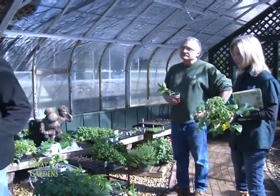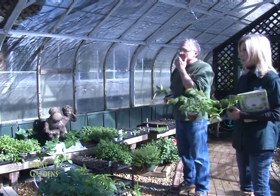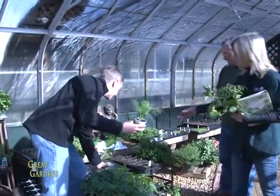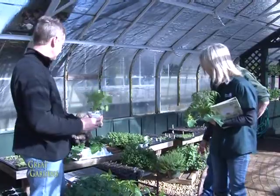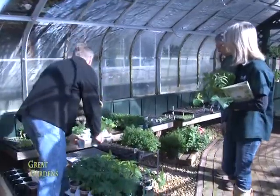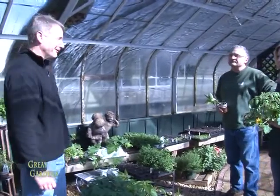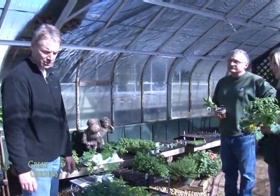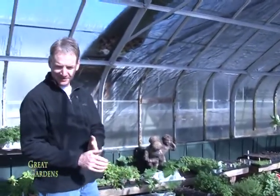You can grow just about anything from seed — it's really exciting. Here's some dill, some basil, all your herbs. There's some chunky oregano over here — that's chunky already. I'm getting ready and excited. I just wish the snow would go away for spring. Thanks for teaching me and the viewers so much. We're going to go see Ann Well in the Did You Know segment.